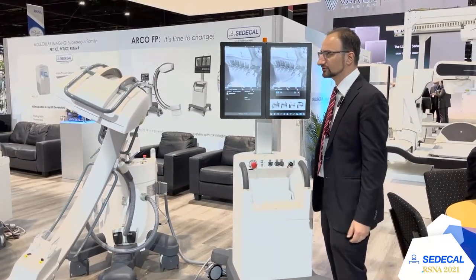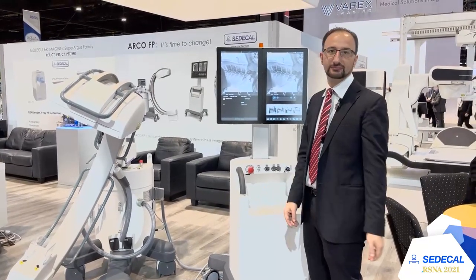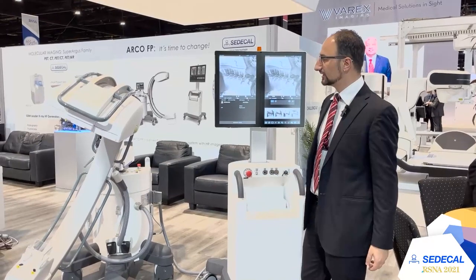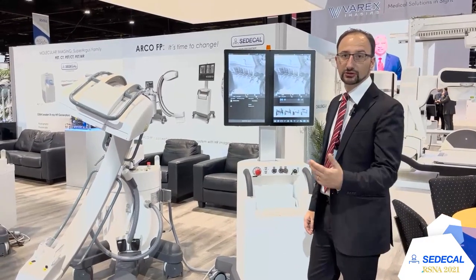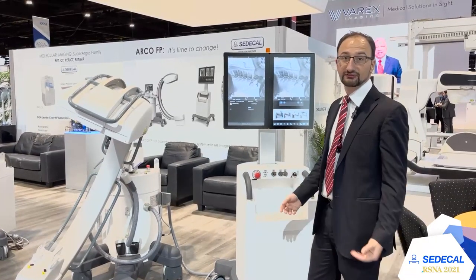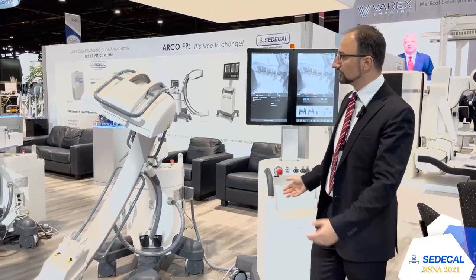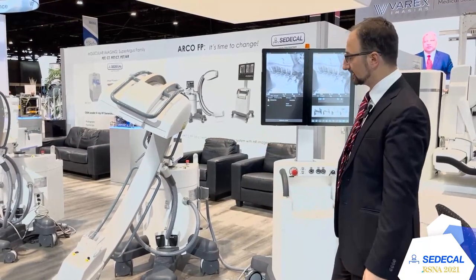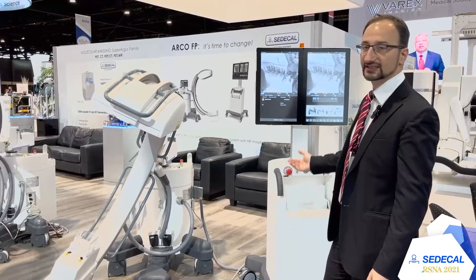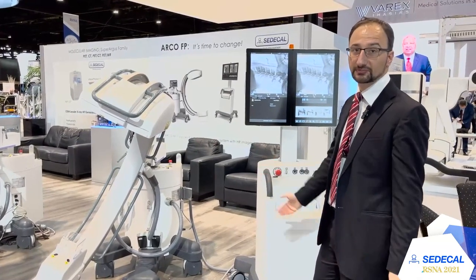With this C-Arm it's possible to do every surgical operation like prosthesis, plate removing, screws, ERCP procedures, and urology procedures. We also have the DSA package for vascular treatment, so it's a C-Arm where you can do everything. The power of the system allows it to handle every kind of examination, even on larger patients.